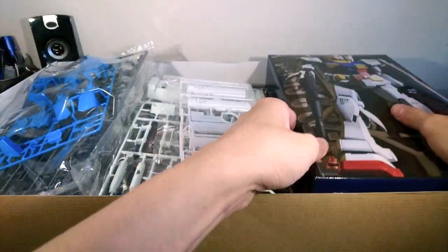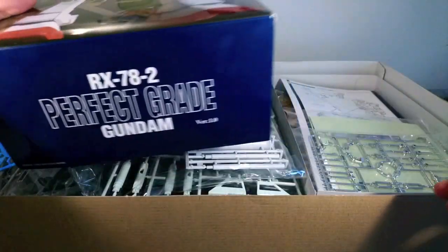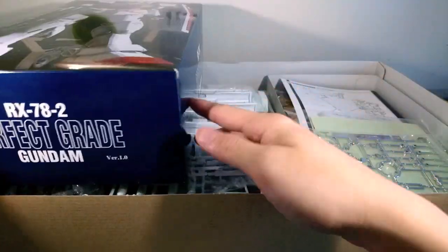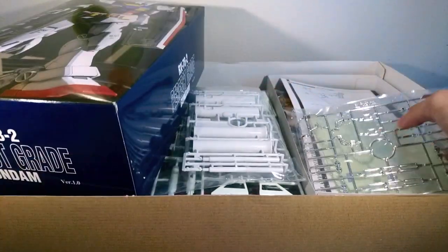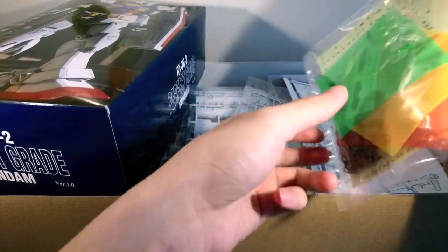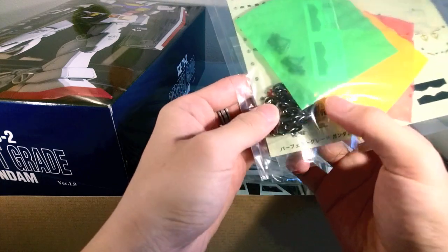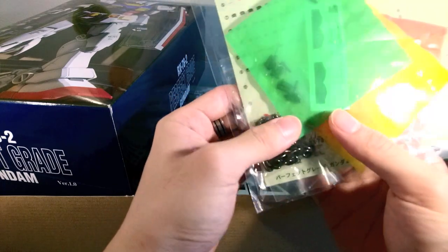The reason why I really wanted to pick this up is because the original perfect-grade — and this is the same insert from before — was basically missing a bunch of these weapons, and that made me very sad. Oh, you can see there — metal chain for the Gundam Hammer. Very nice. Very heavy.